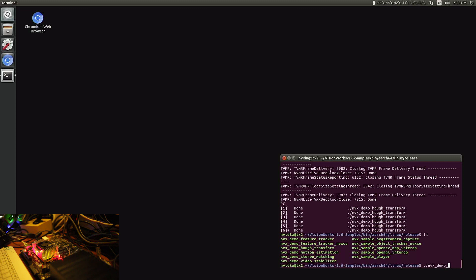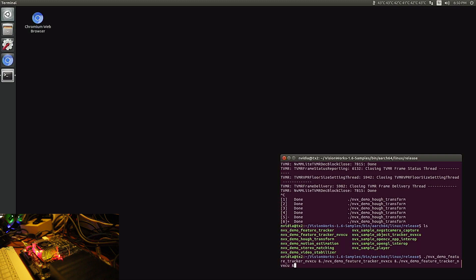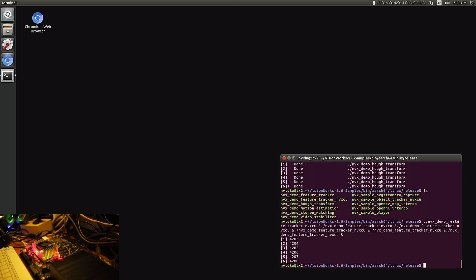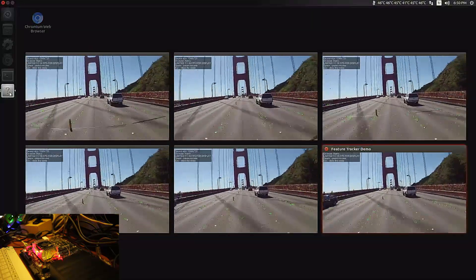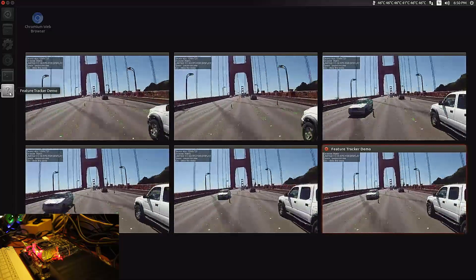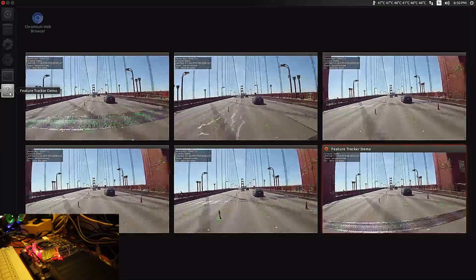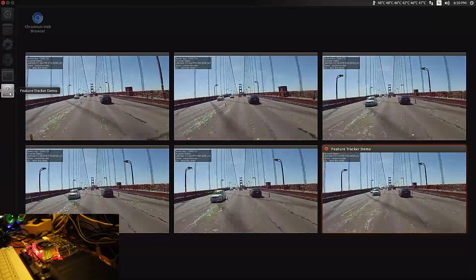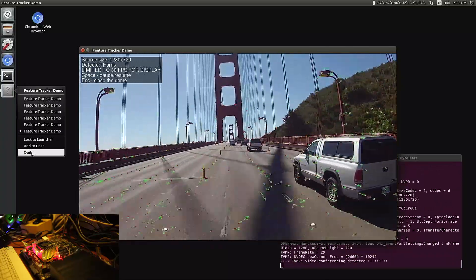Let's do some feature tracking with NVIDIA. The fan noise you are hearing in the background is coming from the capture computer, so it's not related to the NVIDIA Jetson. As you can see, there is no problem. It's consuming about 12 watts right now.